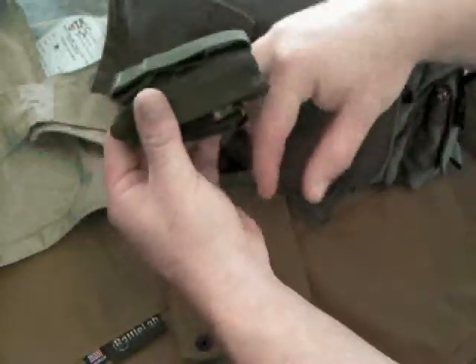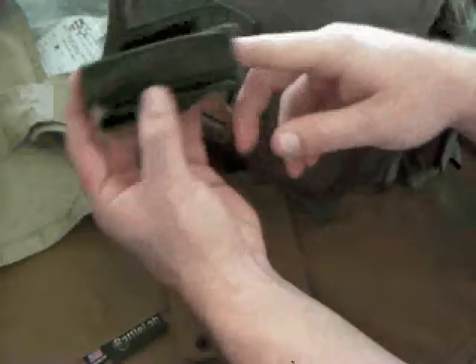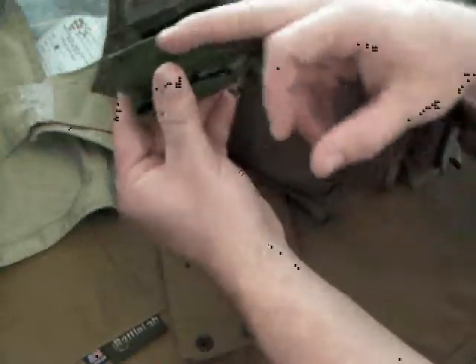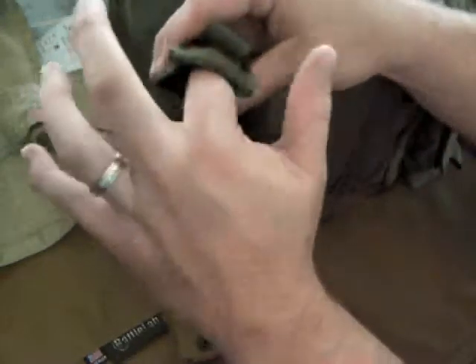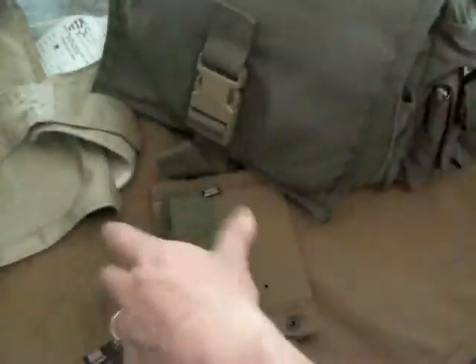This is one of their 1911 type pistol mag pouches, which is pretty neat. Instead of having a Kydex insert, they retain it by having a piece of Kydex band in here with a piece of sticky kind of plastic in there that retains the magazines. Just one of their pouches.